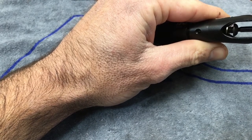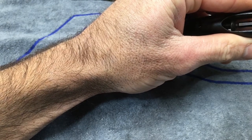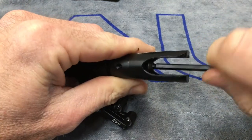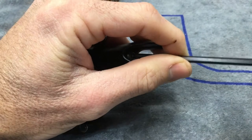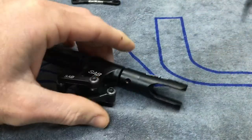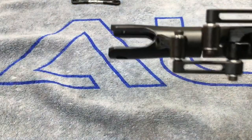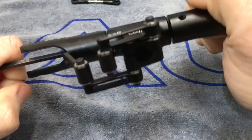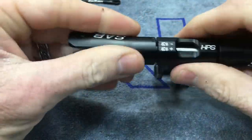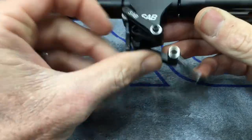Get the bolt started and torque it down with a four millimeter driver — couldn't find mine so using an Allen wrench with a ball end. Get both sides snugged up, then torque them down. Now it is tight but free — actually smooth. Our head is assembled and we can move on to doing the arms.